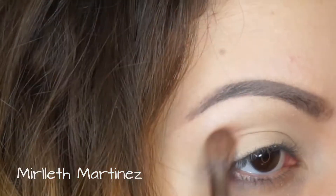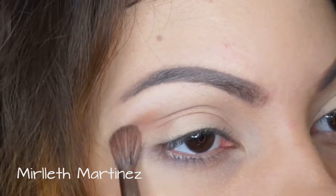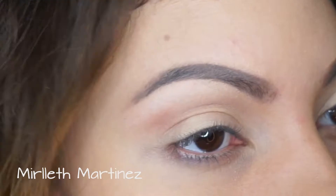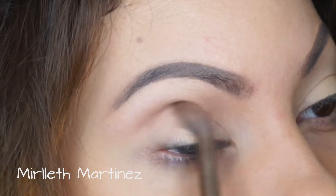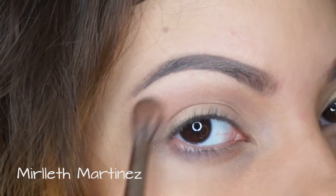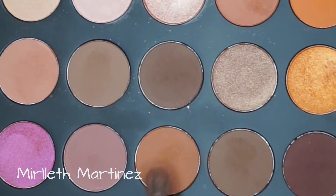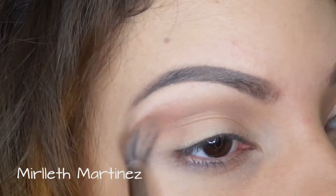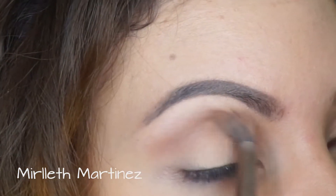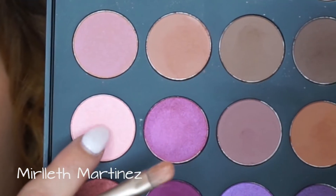With the Jaclyn Hill Favorites Palette, I'm taking a beautiful light warm brown and applying that on the crease with windshield-wiper motions, blending the color out all over the crease. Then taking a darker brown color, I'm applying that over where I just applied the lighter brown to intensify the crease.